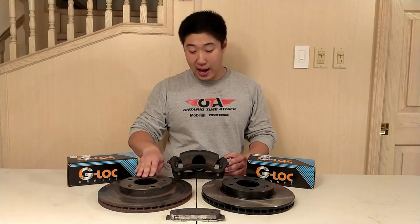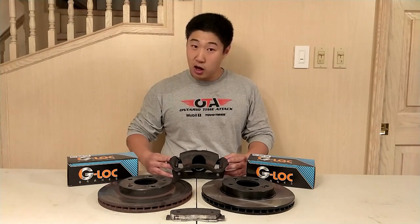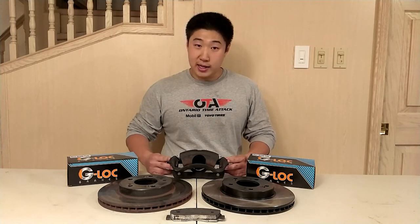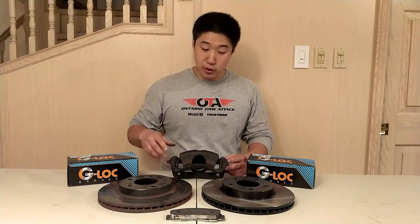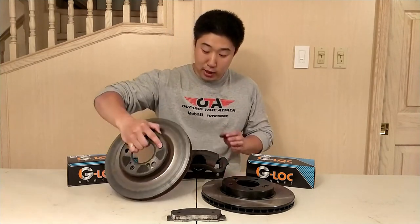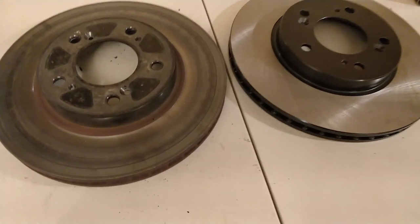Here we have the DC2 Type R braking system — the caliper, a brand new rotor, as well as a used rotor I've had for some time. Once I installed this brake system it was a significant upgrade over the stock Honda Civic brakes, from the larger calipers, larger rotors, as well as the larger pads. I initially installed Carbotech XP10 brake pads for autocross and light lapping duty. Once I got more serious into track use I upgraded to the G-Lock R12 pads, which have a higher heat range. This is starting to show some issues — this brake rotor shows quite a bit of micro-cracking, and after several track events the brakes would sometimes be smoking coming off track.